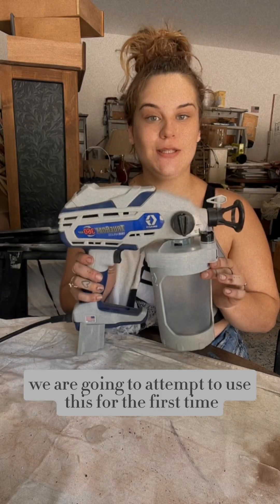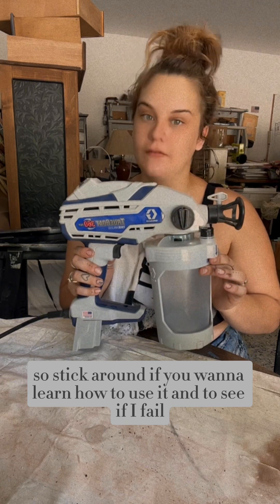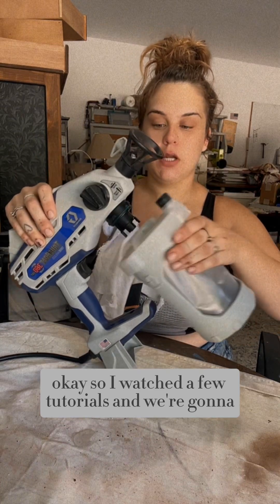We are going to attempt to use this for the first time, so stick around if you want to learn how to use it and to see if I fail. I watched a few tutorials and we're gonna do it.